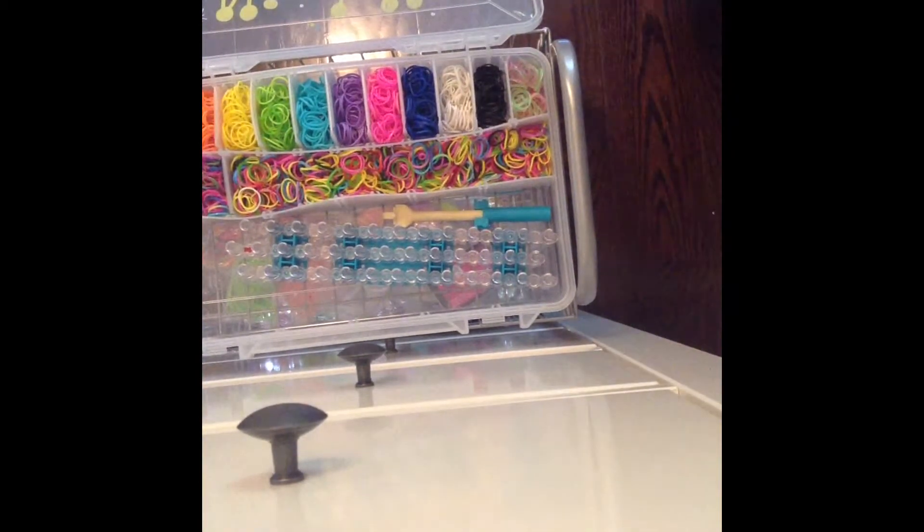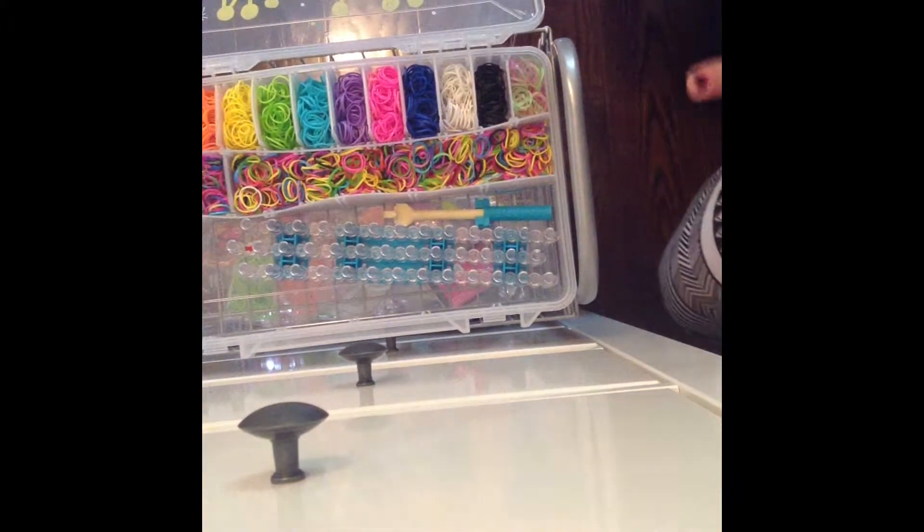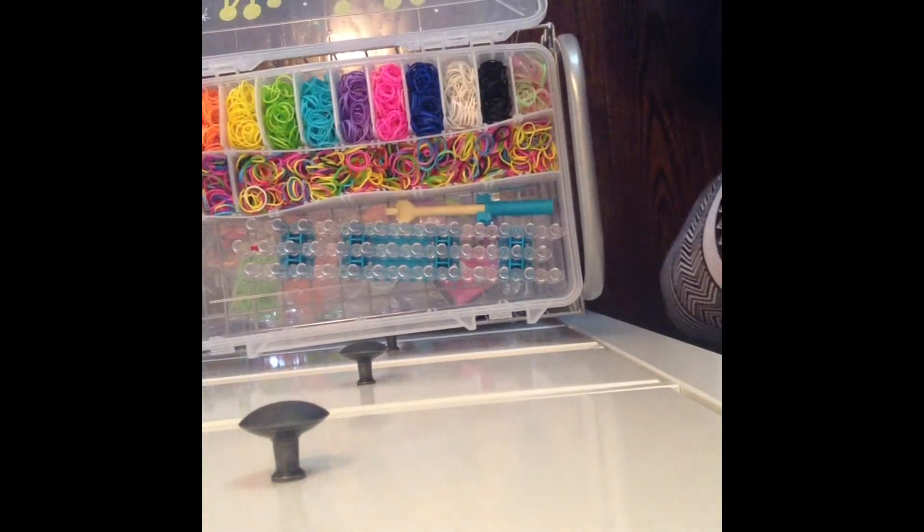Hey guys it's me Nikki from the Rainbow Loom Creation Station and I'm going to be making a Happy Halloween bracelet. This is also known as the starfish but I'm just calling it Happy Halloween because Halloween's around and I'm just so happy.